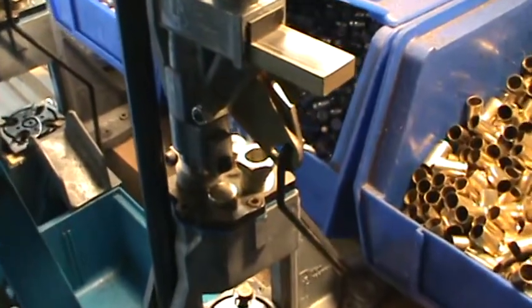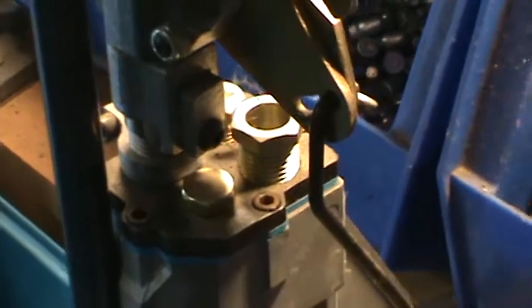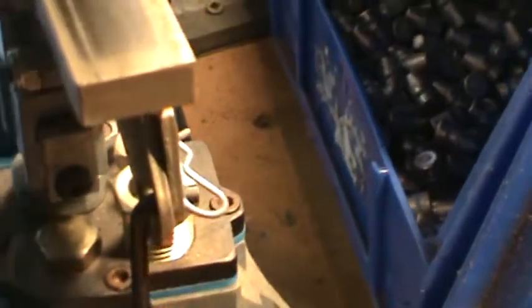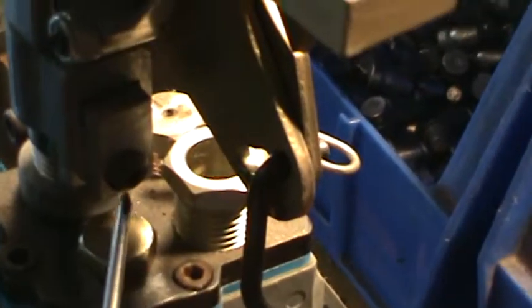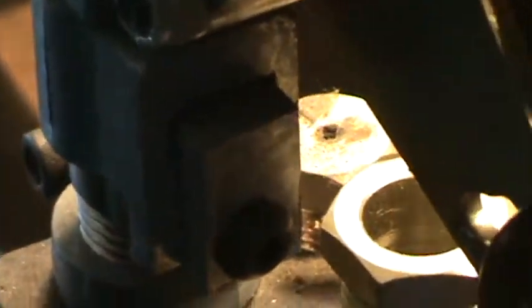First, I'm going to show you how to take the powder measure off and clean out the tool head area. This rod here — we take this clip out and the rod just pulls out. Then you take this screw loose and this whole piece right here just comes out. So we're going to take those loose and continue.